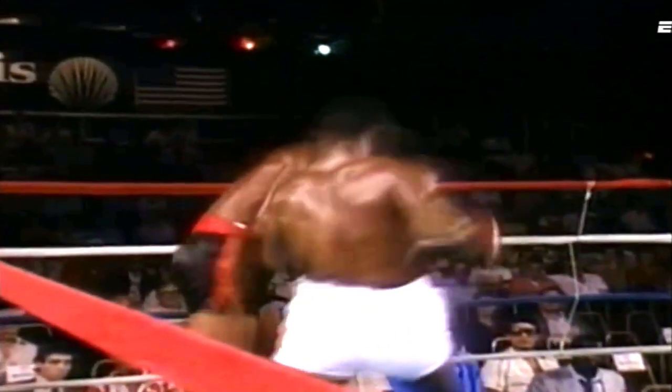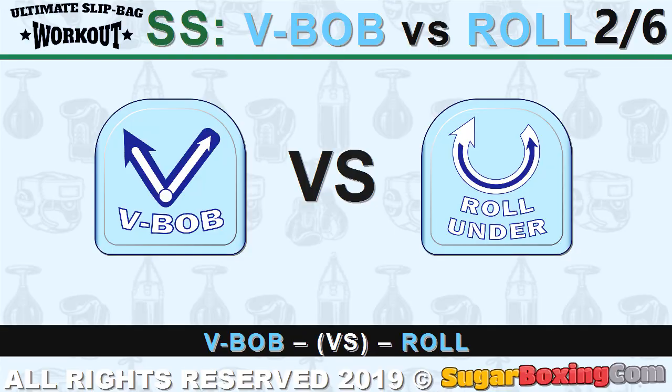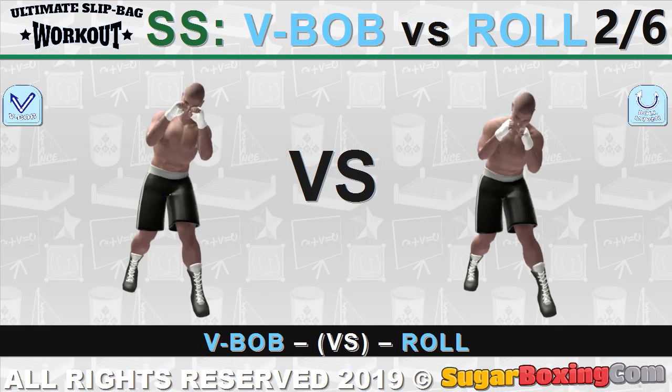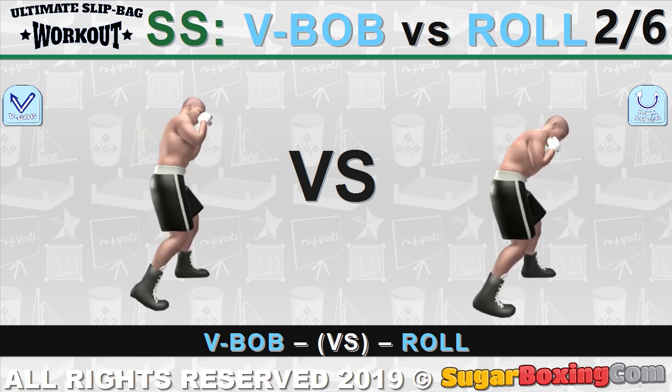This is the best example from one of the early fights. Mike U-rolls to the outside, then U-rolls inside and counters with a hook to the body. As a side note: when bobbing, one keeps his body straight or intact; rolling means one tries to align his body more parallel to the floor.